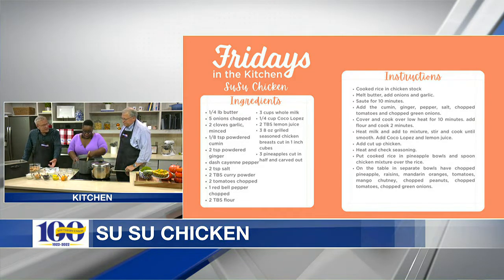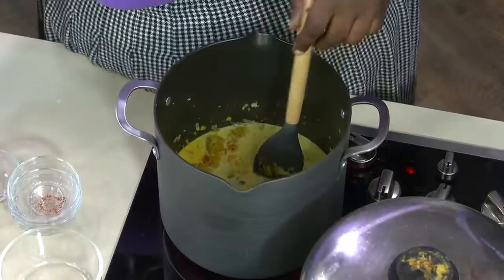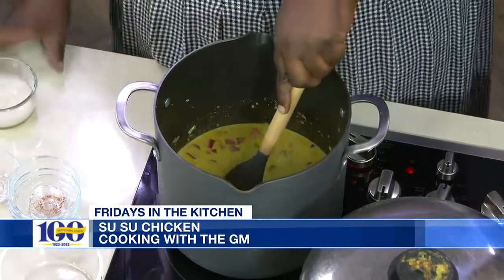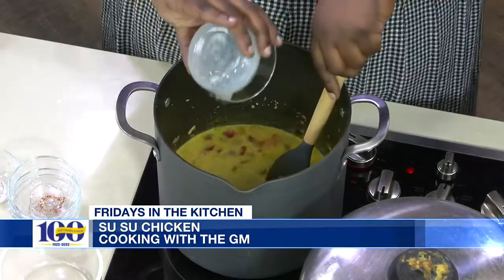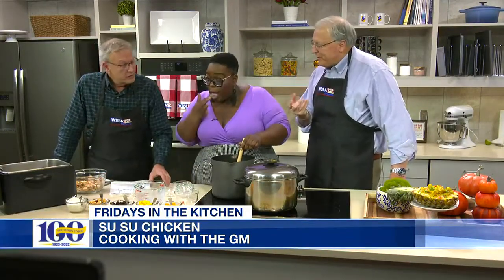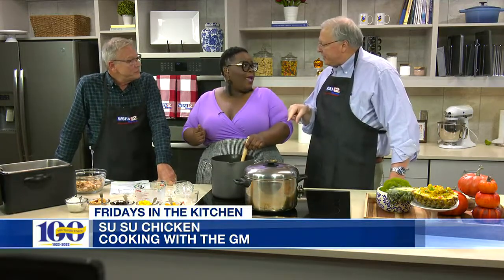In order to make a sauce, the next ingredient is three cups of whole milk — pour all of it in. Don't use skim milk, use whole milk. Keep stirring. The next ingredient is a quarter cup of Coco Lopez. Coco Lopez is creamed coconut — it's very sweet, and it will definitely take out the cayenne. They kind of offset each other. It's a wonderful tropical coconut flavor. If you make a piña colada, that is the main ingredient. And the last ingredient is a little bit of lemon juice.